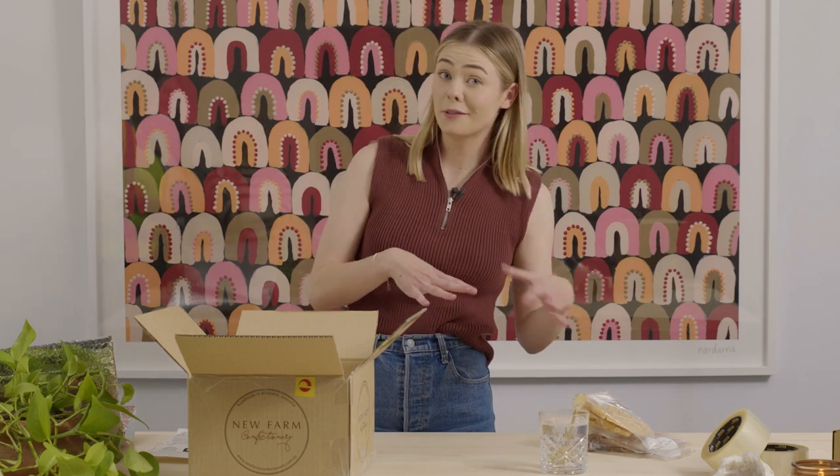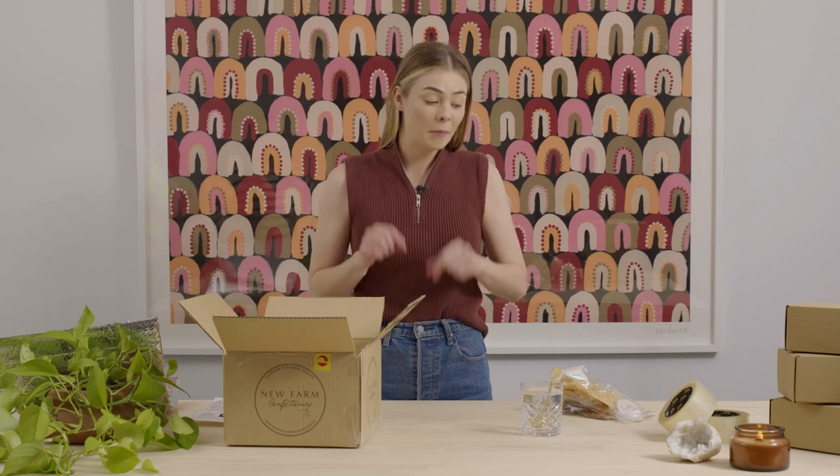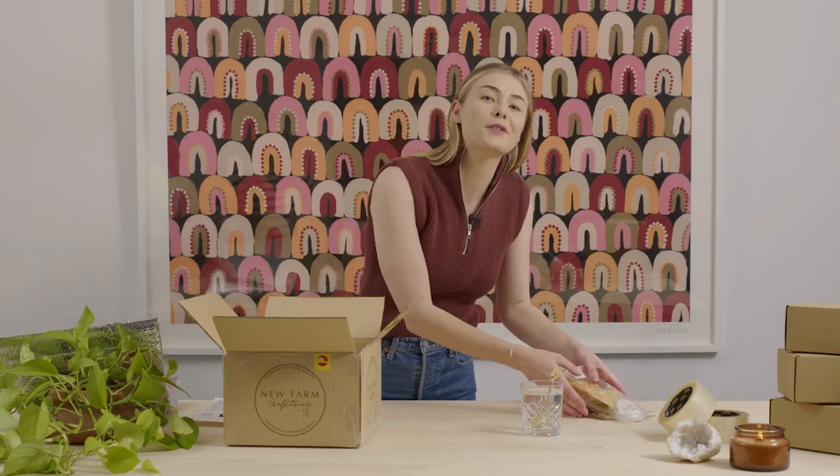Cool! We had some great goodies from New Farm Confectionary, and we were able to see a really quality cold chain solution for one of our customers. Thanks so much for joining me as I unboxed these New Farm Confectionary goodies. I'll see you next time — but in the meantime, I'm going to go enjoy these chockies.